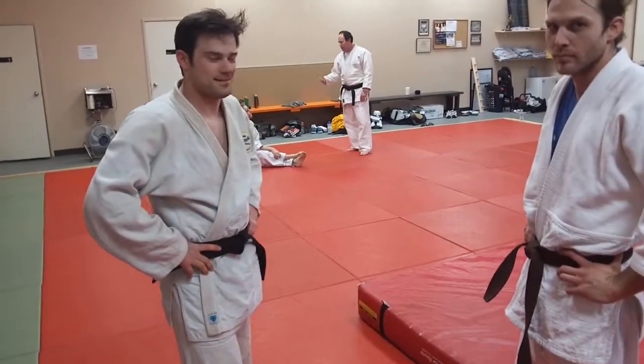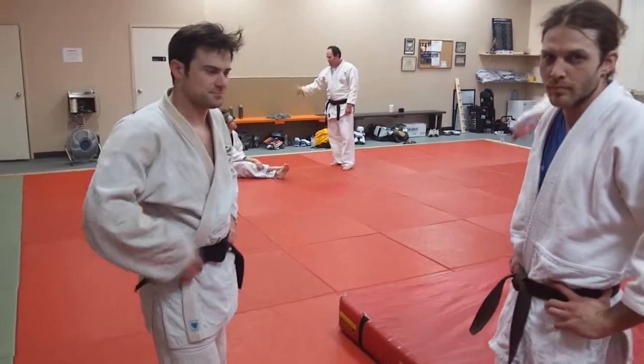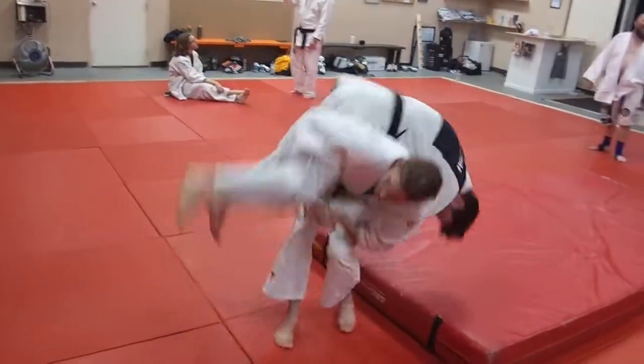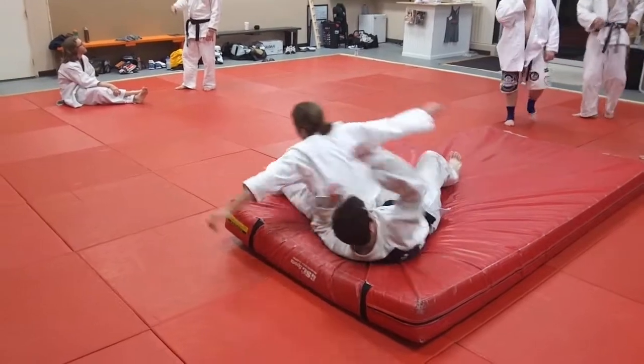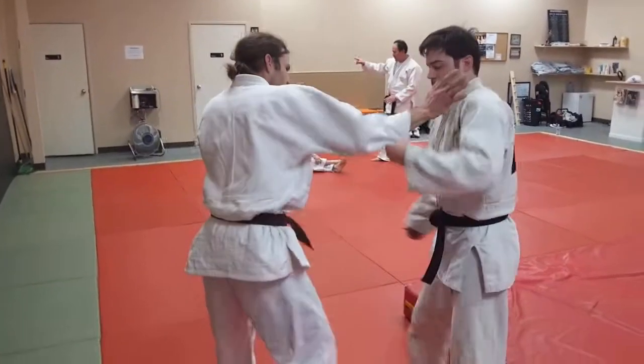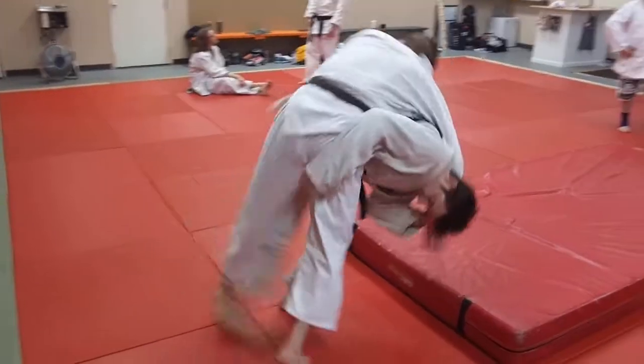Here's a case where we want to get a low sleeve grip, do a complete turn, get a complete turn, catch the leg, keep spinning all the way over. That was done very well. You can see there — we have the spinning throw, kind of a reverse spinning throw.